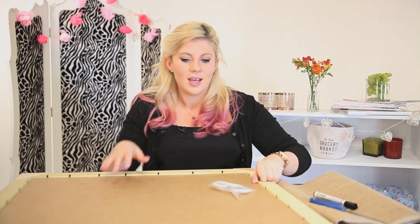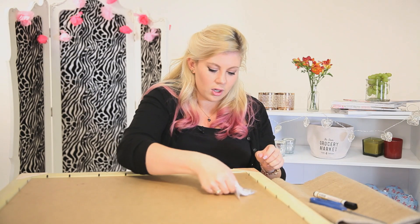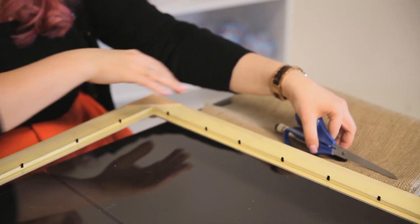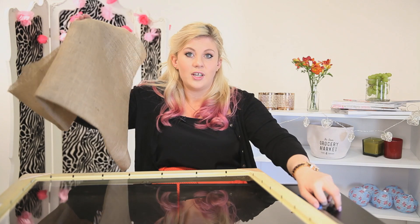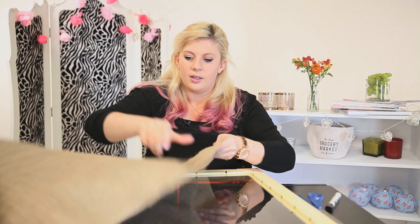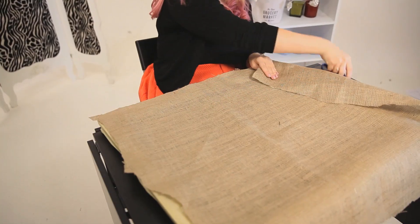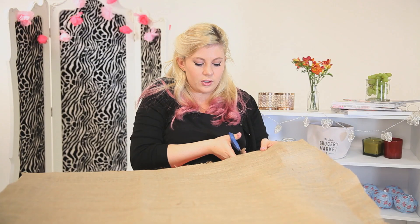First thing you want to do is take a frame — this is quite a large one so you might want to use something smaller or bigger depending on your tastes — and take the backing off, generally the wooden bit like this, and place that to one side. Then you want to take a piece of hessian and cut it roughly to size. This one I cut earlier is slightly big so I'm just going to trim it a little bit. It's okay to have a bit of overhang but we'll just trim it a tiny bit so that it's not too much.